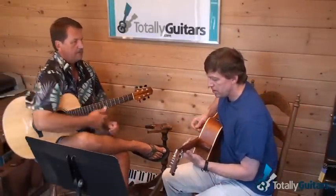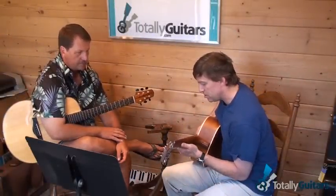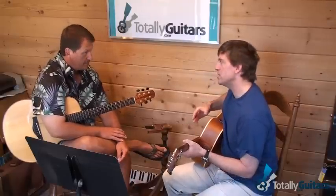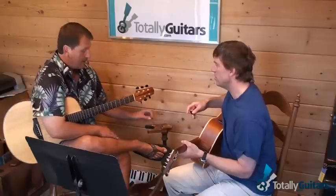I was wondering about the blues — on the first lesson I asked you about this blues scale, and I know it in this position. You said it would be good to know it in not necessarily all five positions, but in one or two more, that's really important.